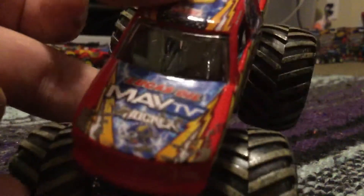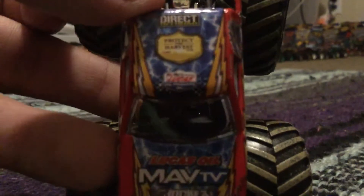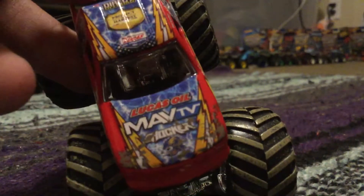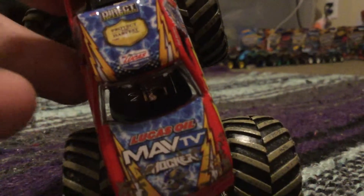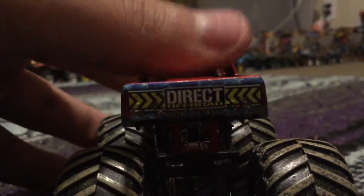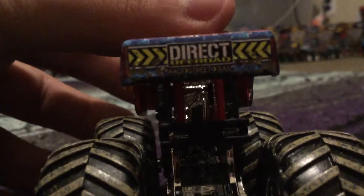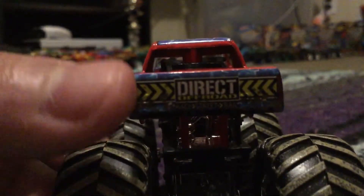Here's the hood — it's the exact same hood as the x-ray shocker that you've seen in my unboxing video. Same roof. We've got Lucas Oil, 'Protect the Harvest' — there you go — and Direct Off-Road. On the side, the tailgate says 'Direct Off-Road, Race, Street, and Trail.'